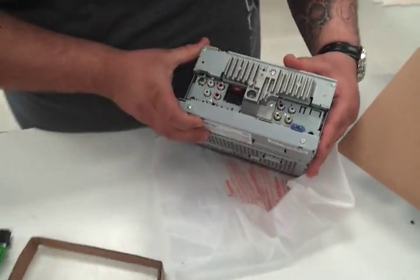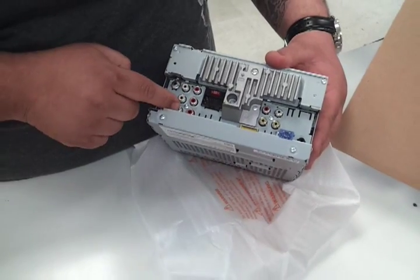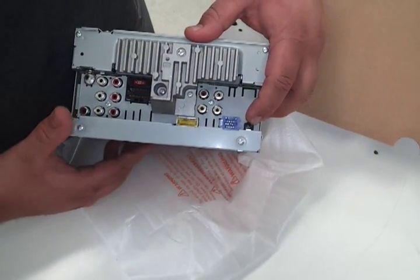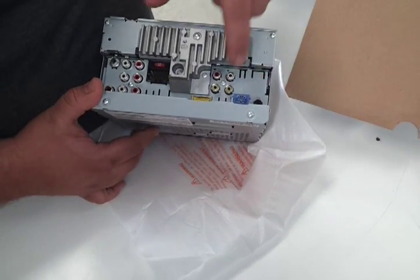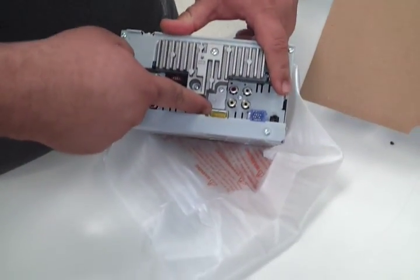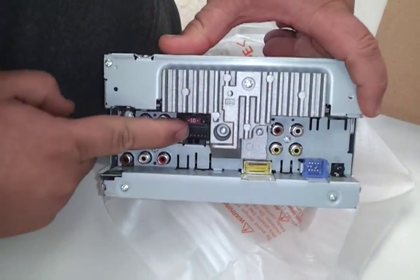The back side. It's nice, you've got three preouts — front, rear, sub. Got a reverse camera in. Got a microphone, or the wired remote actually, if you have steering wheel control. The bus in. Video in. Video out. Audio in. Navigation port, if you're going to add Navi. Of course the power harness goes here.